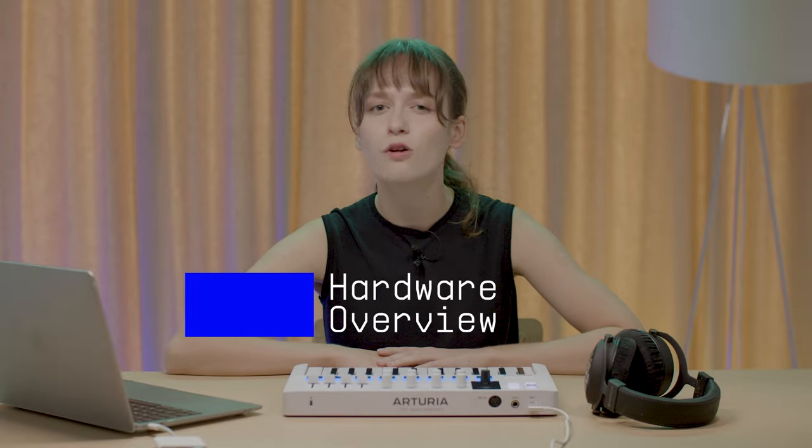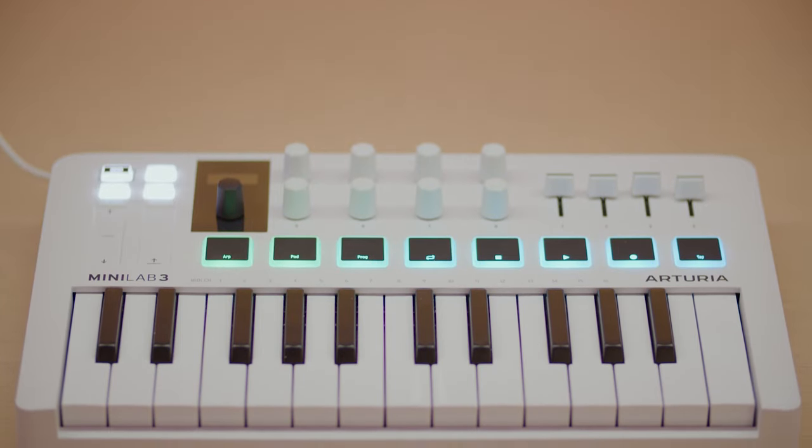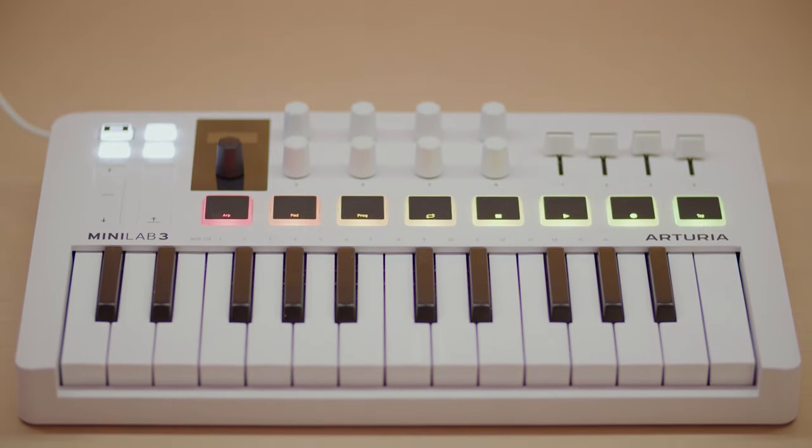First off, let's do a quick tour of all the front and back panel features. The front panel features a 25-key slim keyboard which feels great and is perfect for playing keys, bass lines and chord progressions.